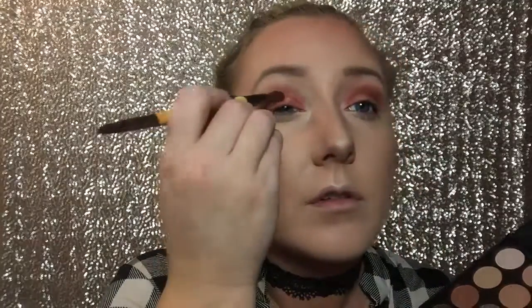Also, this little brush set that I have — I got it at Ulta. It's like four to six brushes and it was like four bucks, and it's awesome.